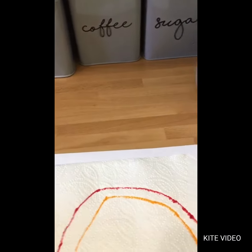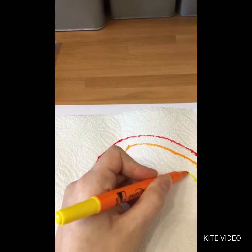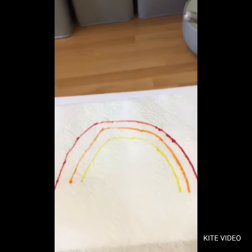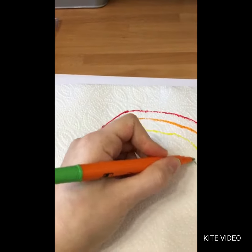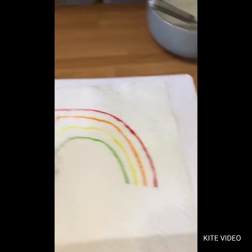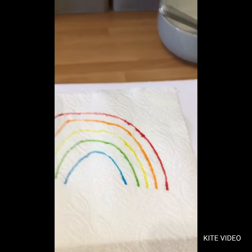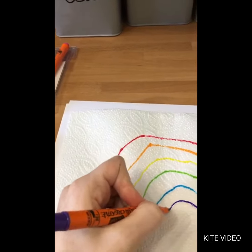Then after that is the yellow — I've got my yellow pen and I draw my yellow ring. Sorry, it's not very easy with one hand! Then it's your green, like that. Then your blue like that, and then your final colour is your purple, like that.